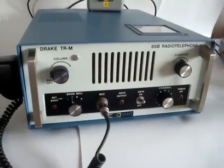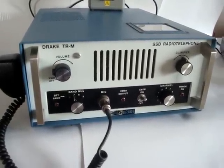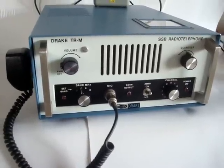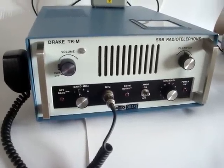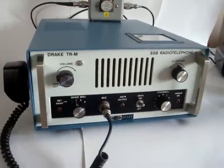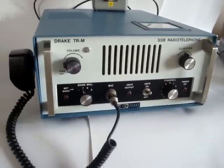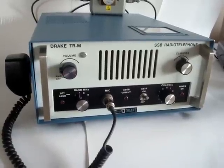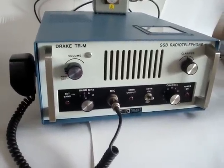This radio would make a great 60 meter radio, but this is a pretty unique radio. Not too many are still available, and you might be seeing something right now that not too many people have seen — actually a working TRM — which I think is pretty rare these days.